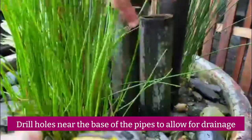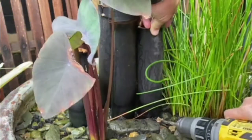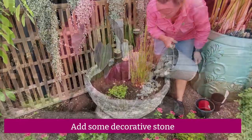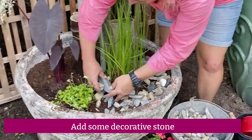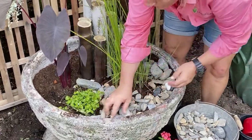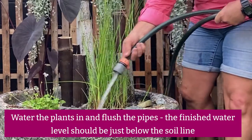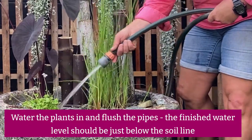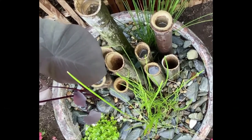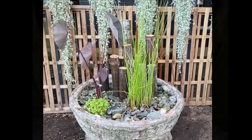Drill some holes at the base of the pipes to allow for some drainage. On the top of the garden we're just adding some decorative stone and it will tie the whole garden together. Now we just wait for our little green friends to move in.